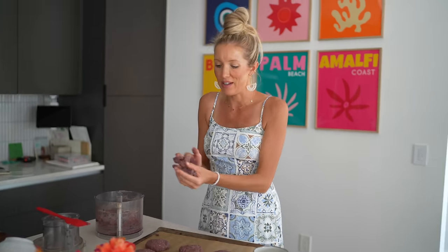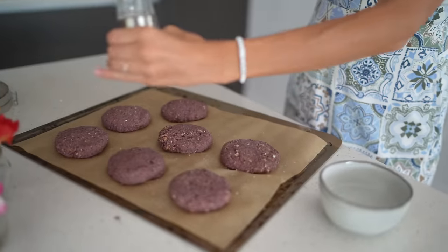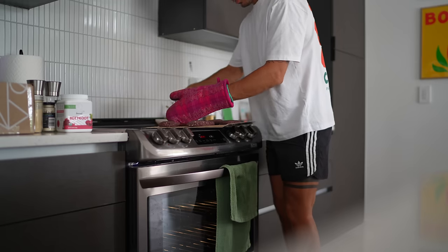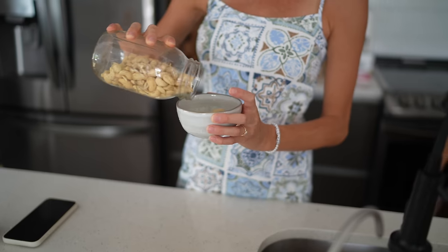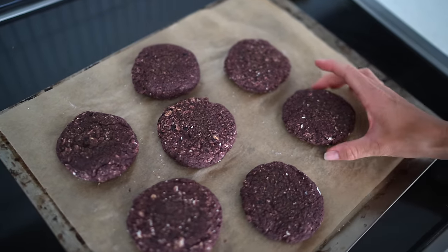You can still get your veggie fix without having to slice and dice veggies into your patties, because we're going to add all the fixings to the final burger. I'm going to add just a pinch of salt to the top of each burger and pop them in the oven for 10 to 15 minutes, flipping halfway through. These are very versatile — you could crumble them on a salad, put them in a taco or burrito, or even make meatballs with them.